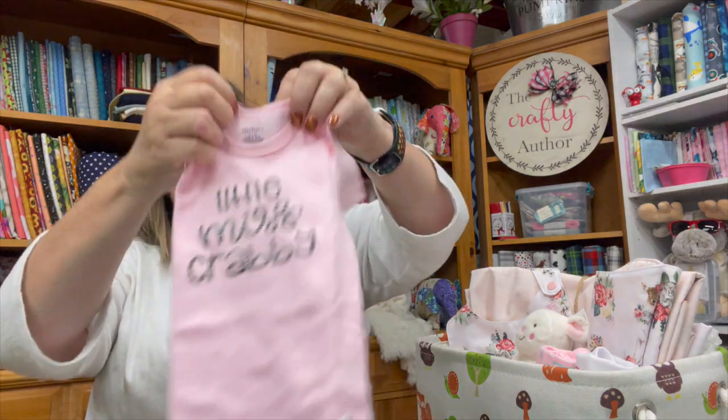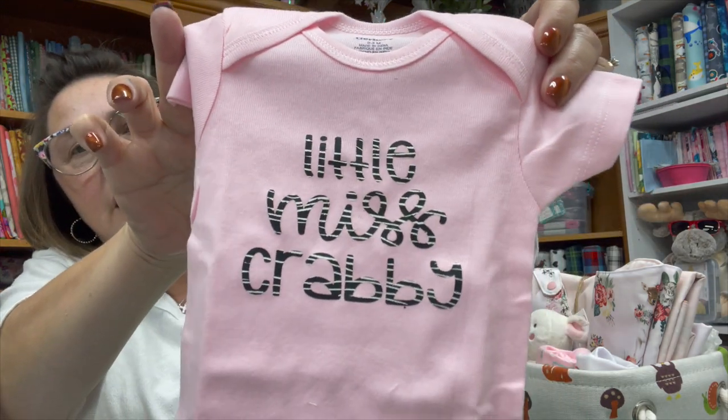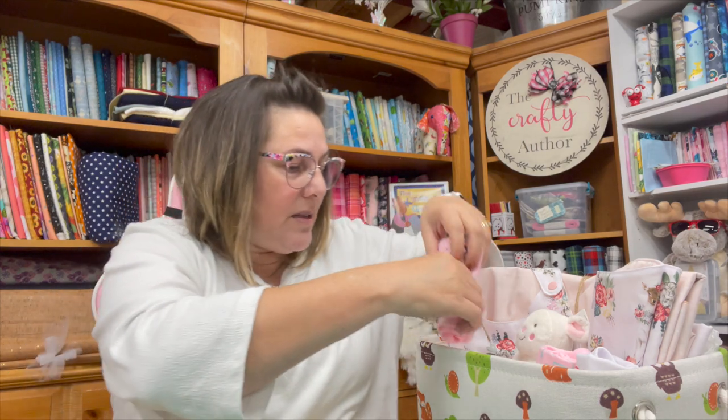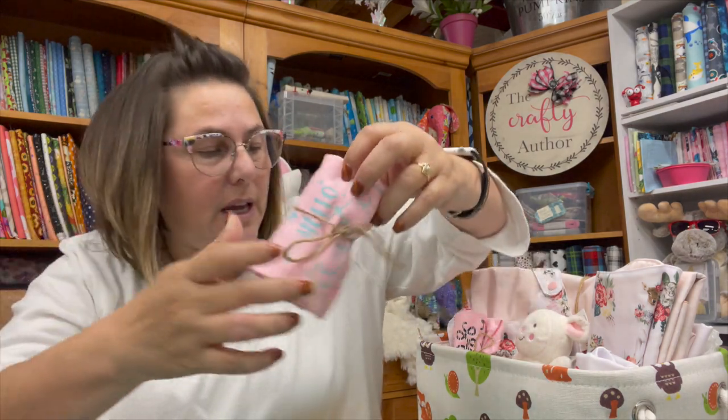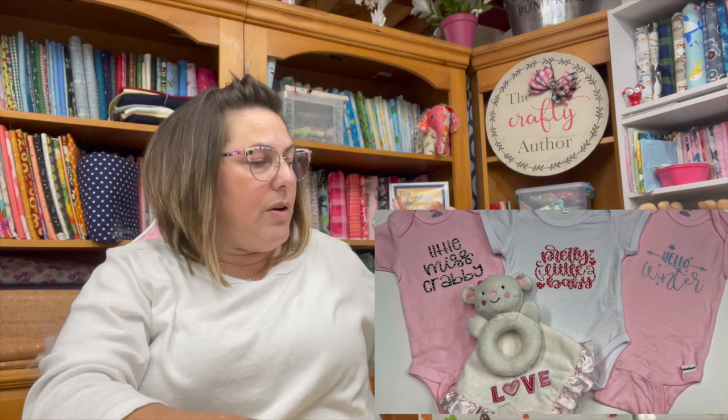I made this adorable little shirt — I did post these on Instagram. The baby's name is going to be Winter, which is pretty unique, so I wanted to make her some cute things. This one says 'Little Miss Crabby' — I used patterned iron-on vinyl for that and my heat press. This is just one of those little Gerber onesies; I had a five-pack of these in pink. This one says 'Hello Winter,' and this one says 'A Pretty Little Baby' — really cute, again in patterned vinyl.